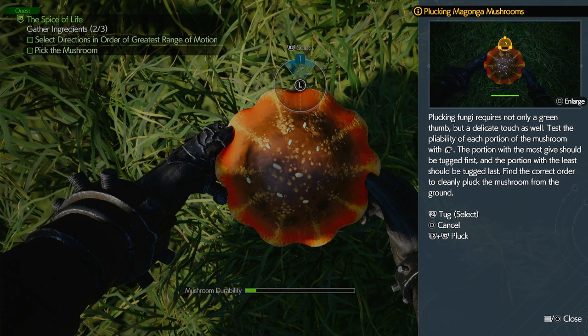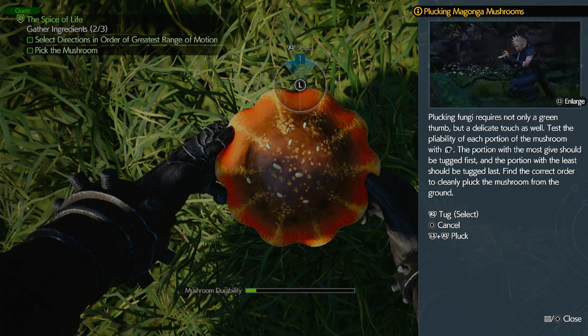And the last one you want to pull is the one that gives the most resistance. Because the best way to do this is just to feel it out and see how it looks.